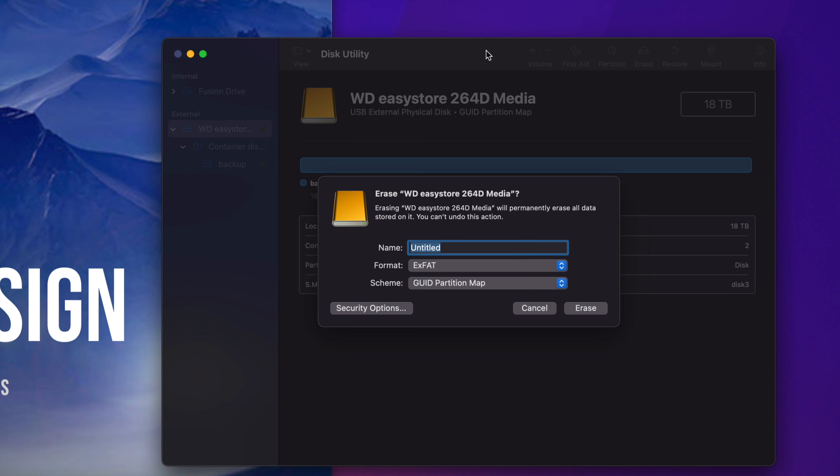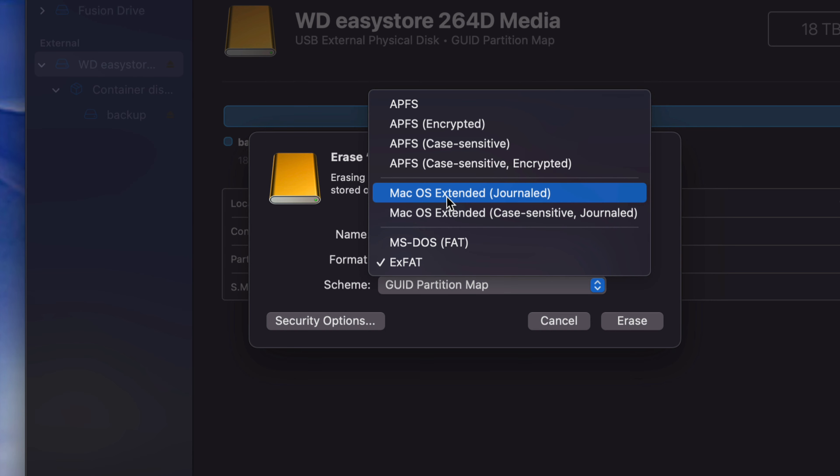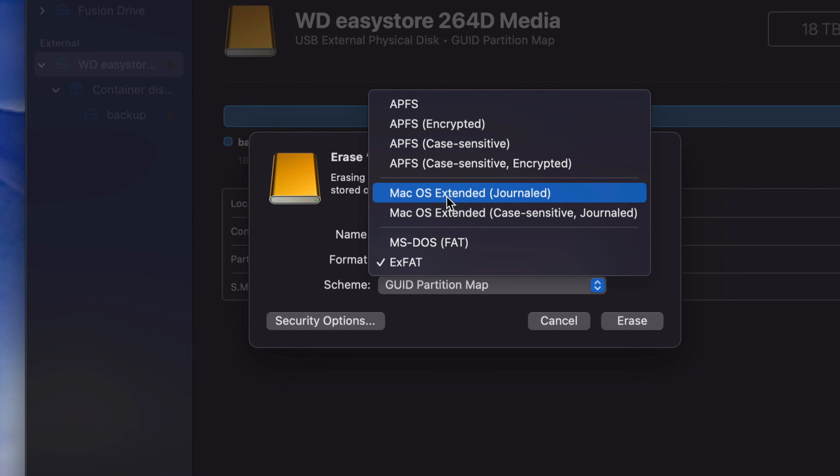If you want to use Time Machine — which is something pre-built into your Mac — it backs up everything: your programs, files, pictures, videos, everything. What I would personally recommend is splitting up your external hard drive into partitions, and I'm going to teach you what that means. By the way, if you don't want to bother with Time Machine, you're pretty much done with the tutorial. This next part is just a little bit more advanced for those who want to make their lives easier and back up all their files automatically.